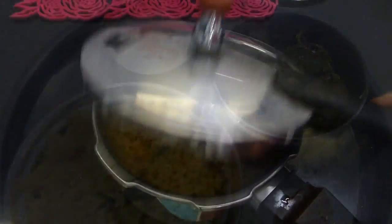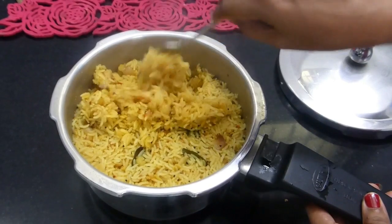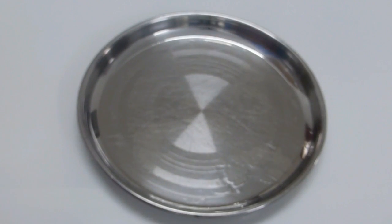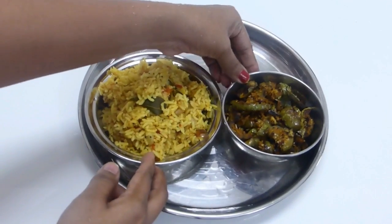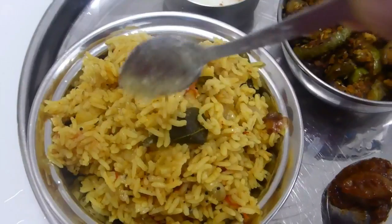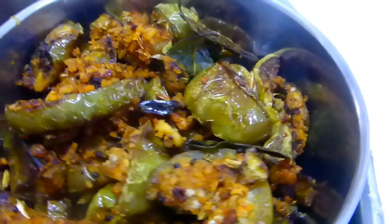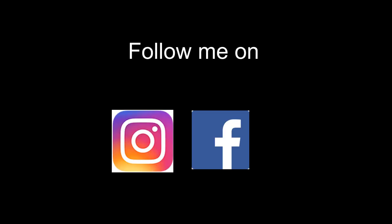Our delicious brinjal masala roast is ready, and the pressure in the cooker has completely come down. I'll just fluff the dal rice with a fork — it smells so good! Our simple everyday lunch menu is ready: dal rice and brinjal masala roast. I love to have this rice with some yogurt, pickle, and a drizzle of ghee over the rice — it tastes stunning. You can also have some papad alongside. This is one of our family's favorite meals, so please try it once — I'm sure you'll love it. If you like this recipe, please like, subscribe, and follow me on Instagram and Facebook. Thank you so much for tuning in — bye bye!